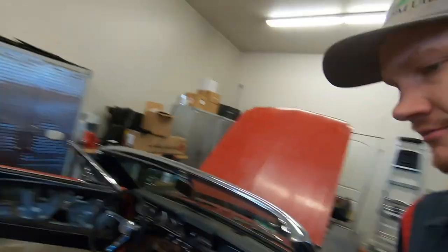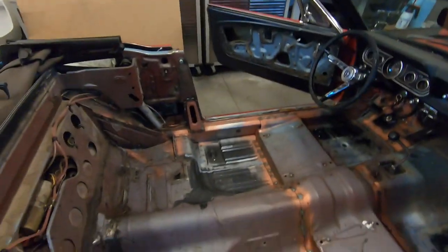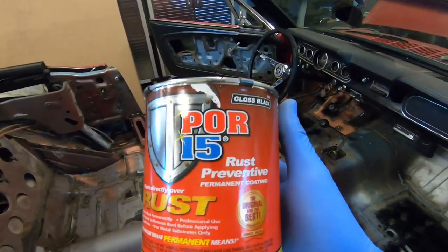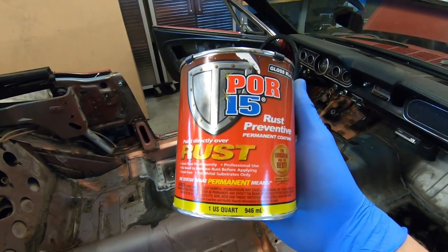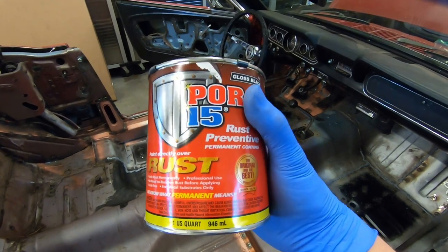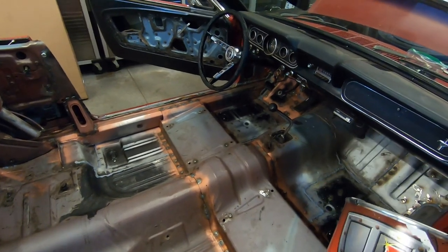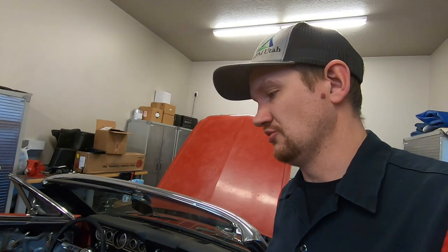Just before we get started, I'm going to clean this entire floor with a wax and grease remover, just so everything is as clean as possible. And then this is the stuff we're going to put on here — it's called Pour 15. It's a rust preventative coating. I'll post a link in the description below, but you can get it from Amazon. Really, really good stuff and well worth the time to do this.